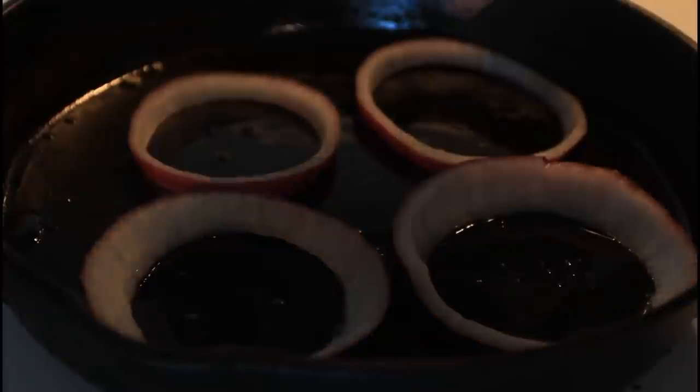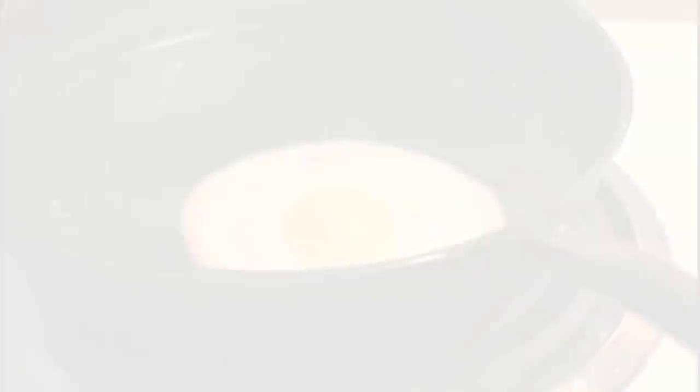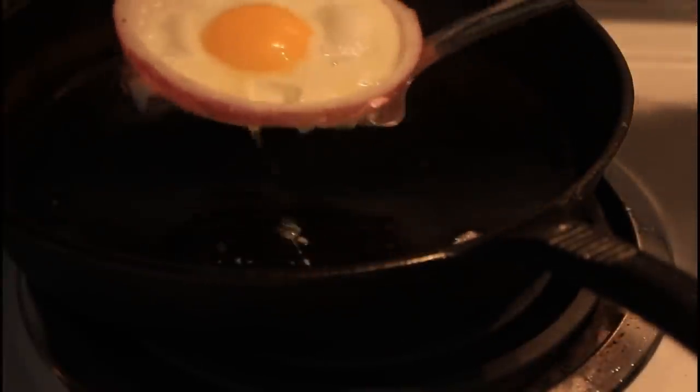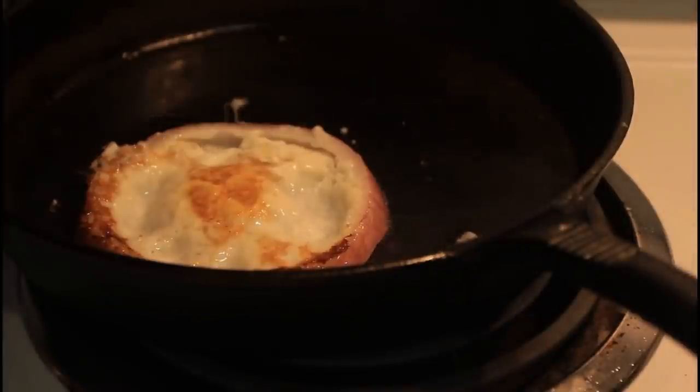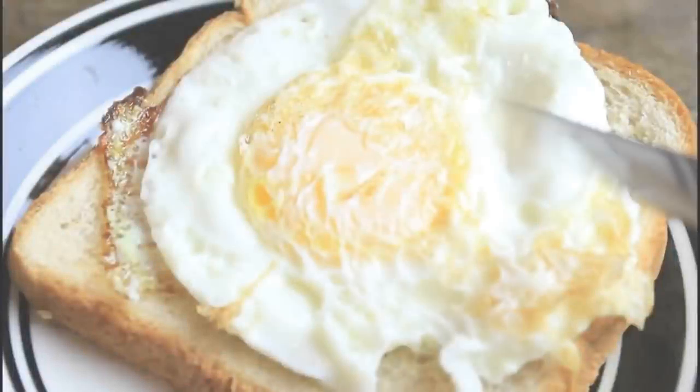Last time I showed you how to put meat so it covers the whole bread, and today I'm gonna show you how to cook an egg perfectly for your sandwich. What I did is cut an onion and split off a ring, then put it down in the pan. Grab an egg, break it, and put it inside the onion ring. Look — it's gonna perfectly stay there. After the egg is almost cooked, just grab it and flip it.